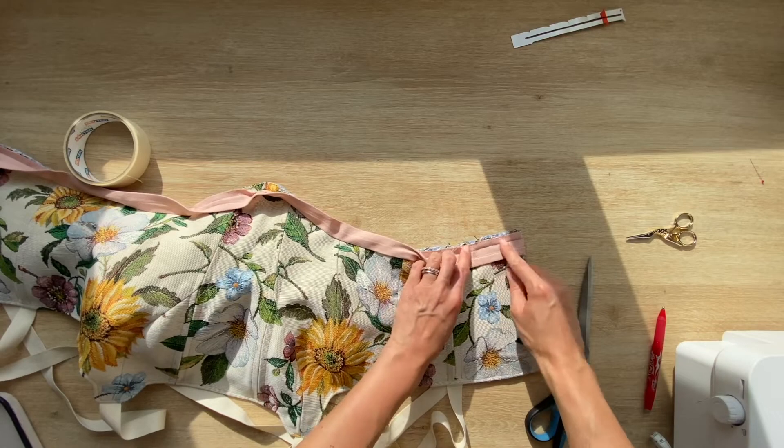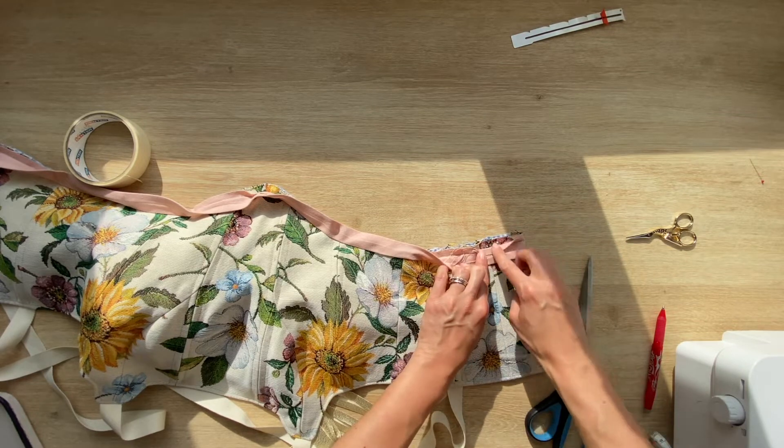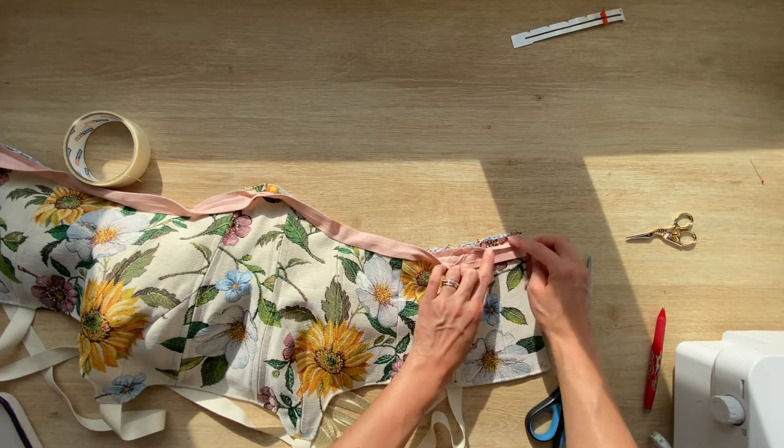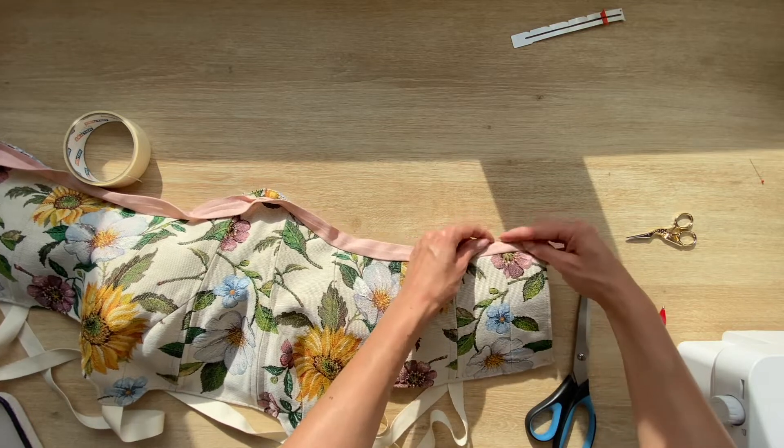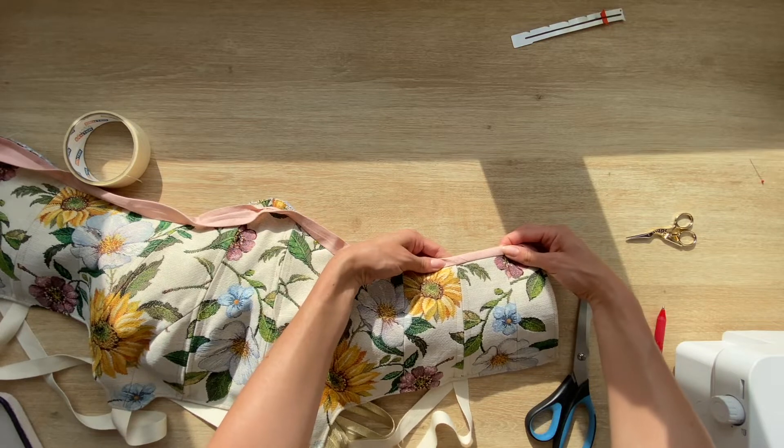Now that it's sewn, I'll cut a little bit of the seam allowance to reduce the bulk, turn it inside, and sew it again.